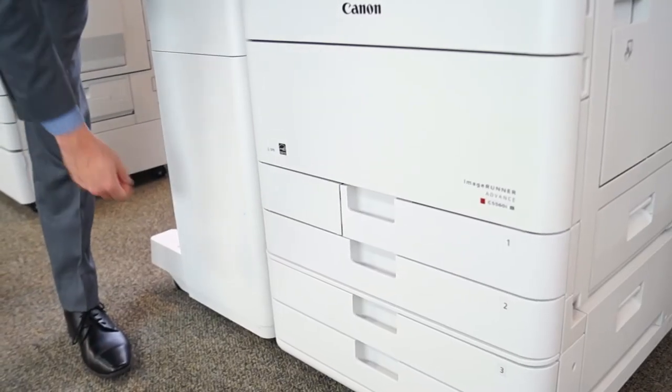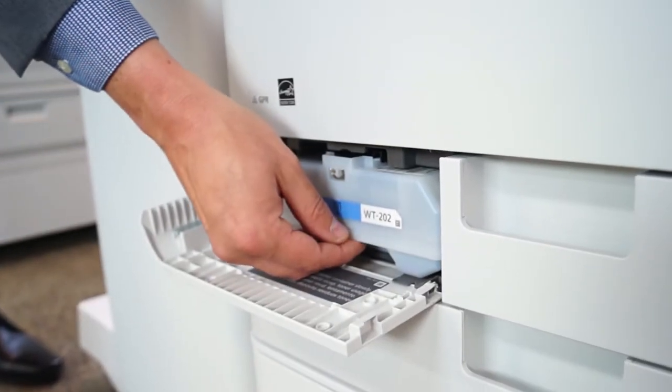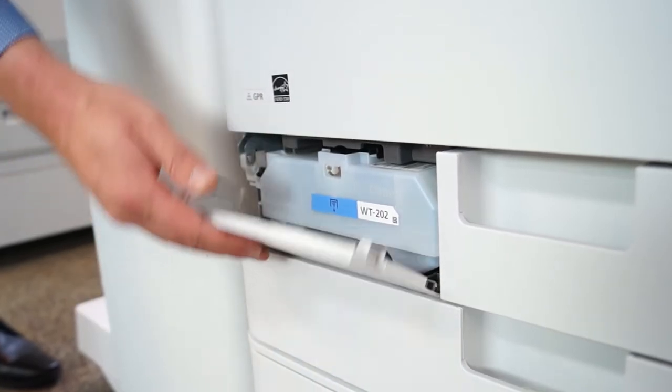To replace the waste toner on your Canon, you just open this up on the side and pull out the waste toner. It's designed to be disposable, so you can put the new one right back in.